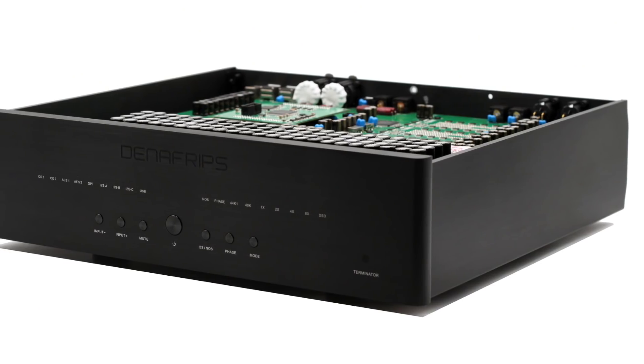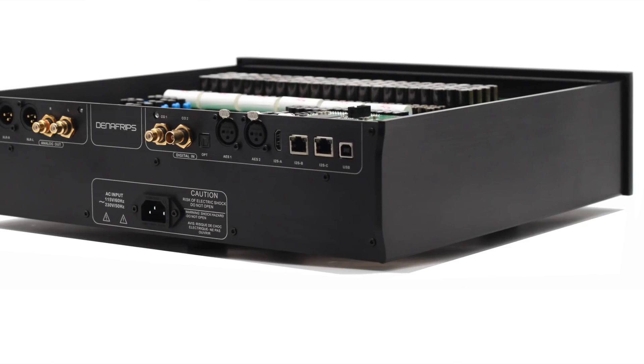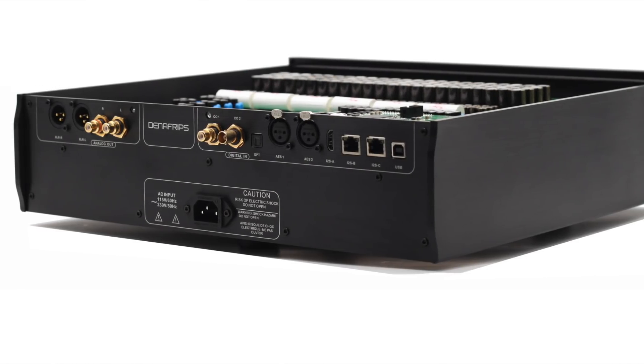I'm rubbing my hands together - I'm not praying, I'm just excited to tell you about the Denifreps Terminator DAC. It's their top-of-the-line flagship DAC. It's beautifully built - stunning. The feel, the buttons, the metalwork is just first-rate. Incredible. Impeccable. A stunning piece of industrial art.